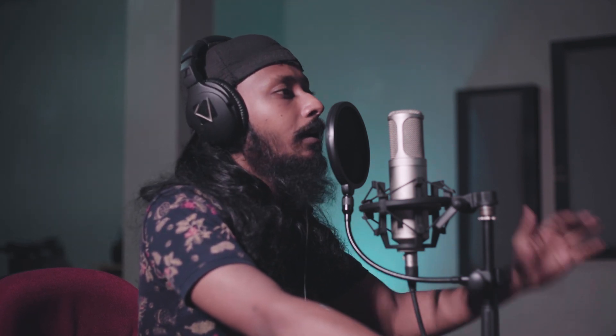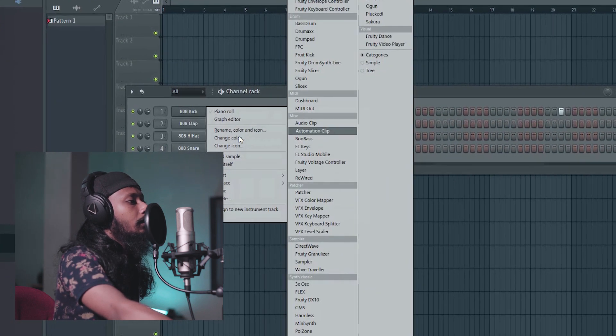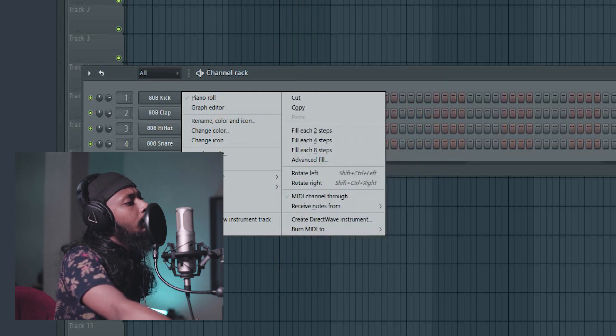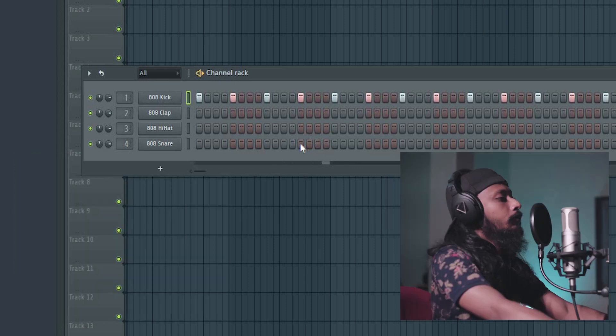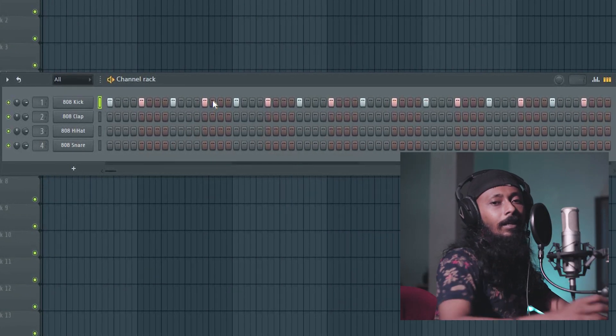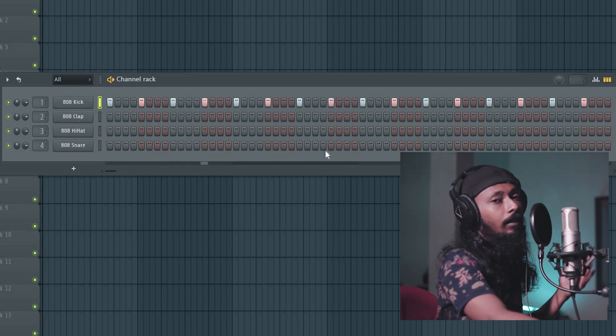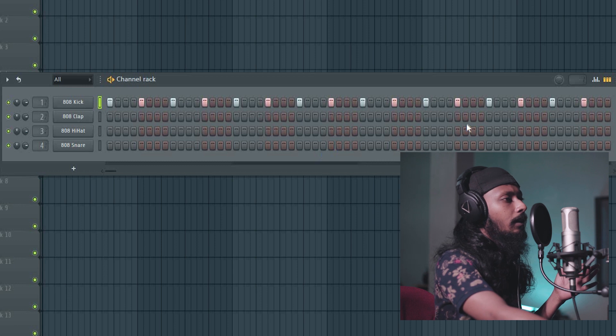The base structure of it is great. This is the drum pattern for you. You can use the drum pattern. My name is random.